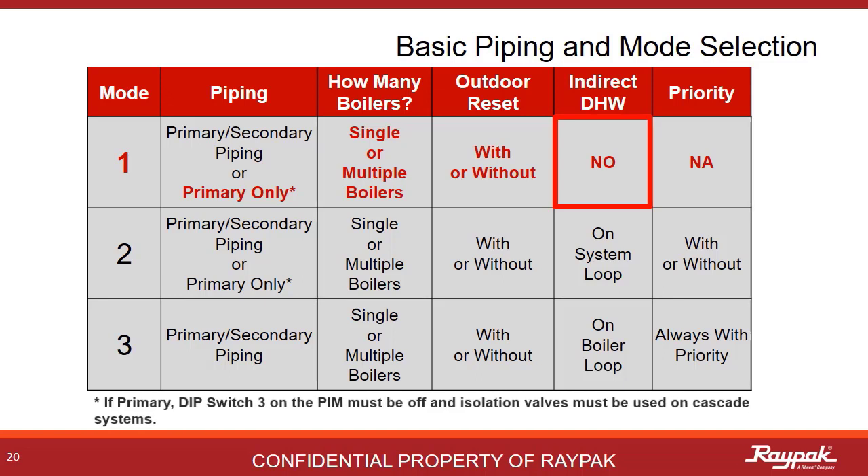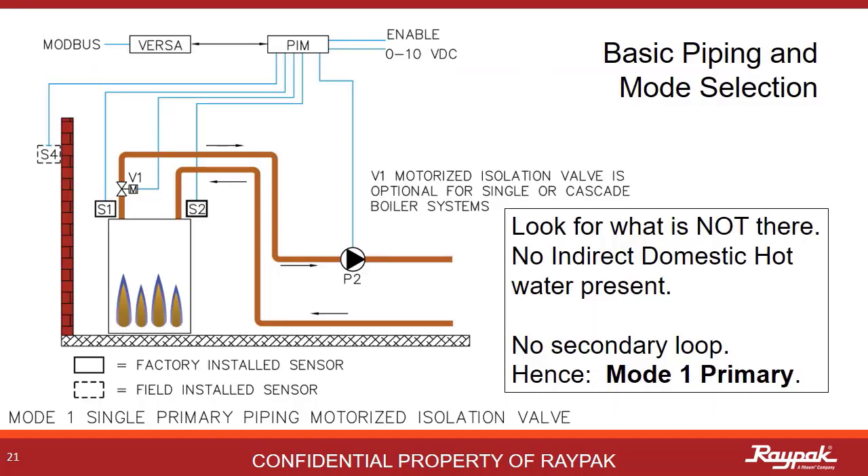Always turn off dip switch number 3 on the PIM for X-verse primary systems — this tells the boiler it is plumbed primary only. This is a mode 1 primary plumbed system with a single boiler. As you can see, there is only one loop in a primary system. In some geographies, a motorized isolation valve is required even on single boiler systems, and it should be set to spring to open, power to close.